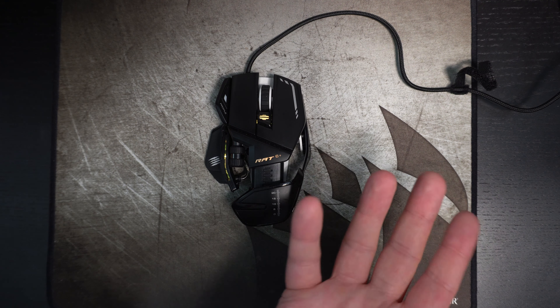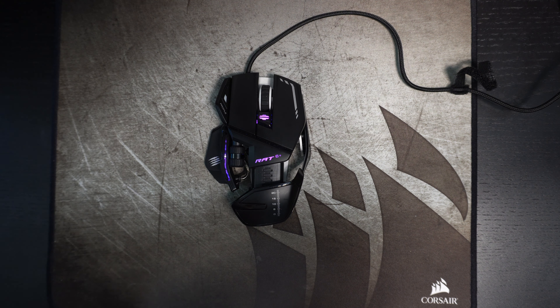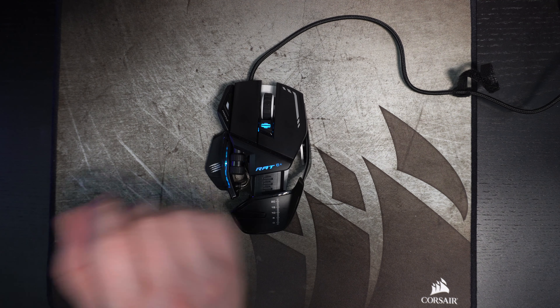If you have any questions about this mouse or the other models they carry — like the 8 Plus, 5 Plus, 4 Plus — drop them in the YouTube comments and I'll try to help you as best I can. And don't forget to subscribe to the channel.